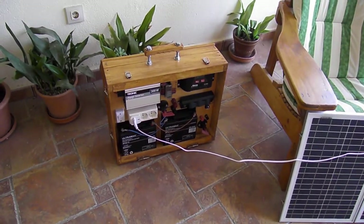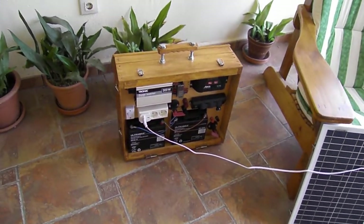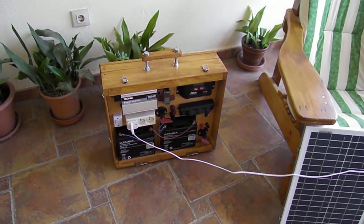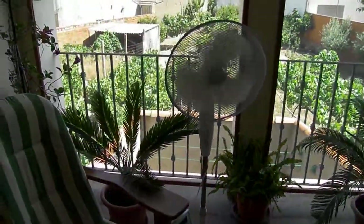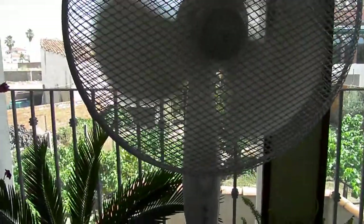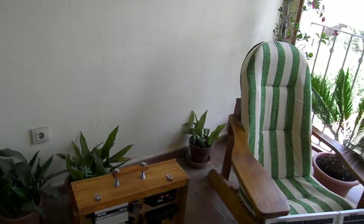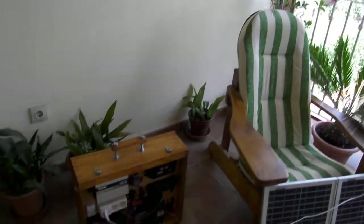I'm constantly charging batteries, my phone, my laptop — so I've got free power all the time. I'll show it working with cooler units, radios, and other things on the field test.